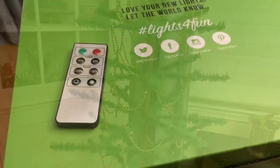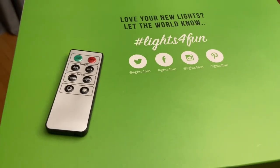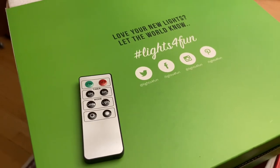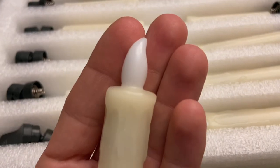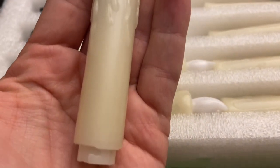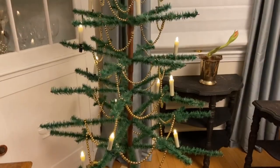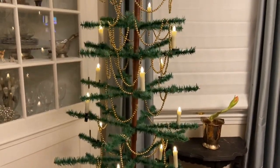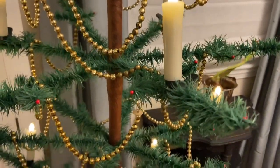Once that was on, it was time to pull out the candles. I found these on Amazon last year. They have remote control and you can put them on a timer. They have wax on the outside so it's pretty neat that you can replicate that candle look but in a safe way. They take a AAA battery and then I just tried to clip them on here and there to even out the light.